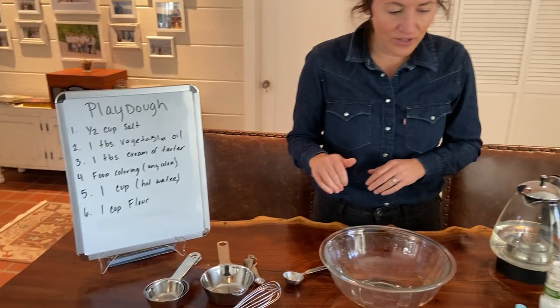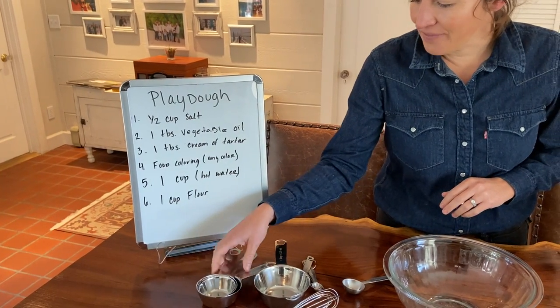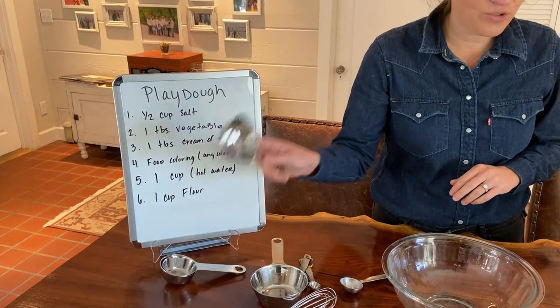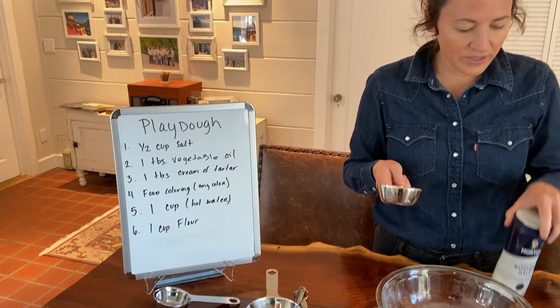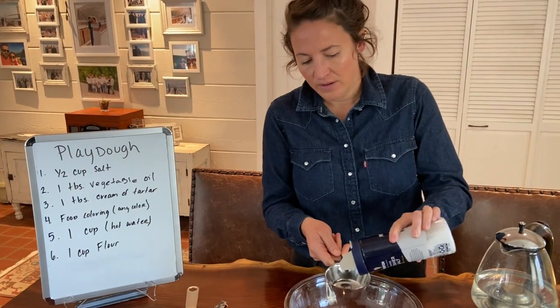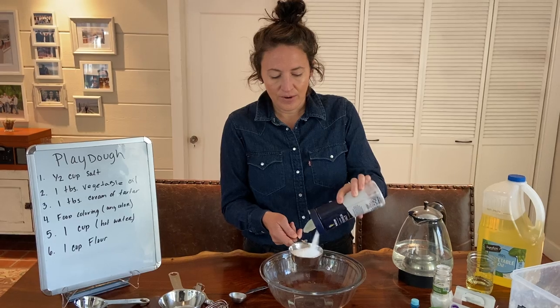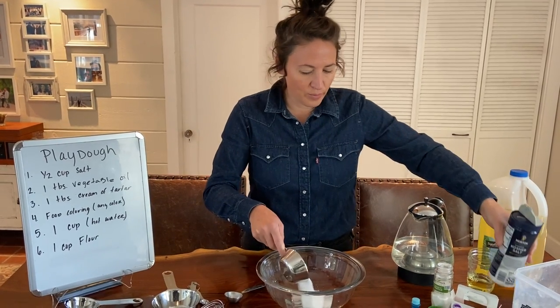So let's get started. You're going to start by getting your salt ready. You're going to need half a cup. So get your measuring cup, get your salt. You can use table salt from home, whatever you have, and measure out a half a cup. Go ahead and take that and put that in your bowl.